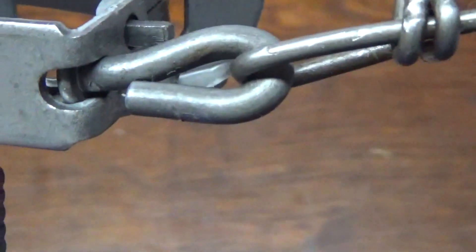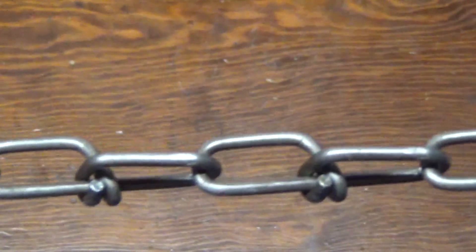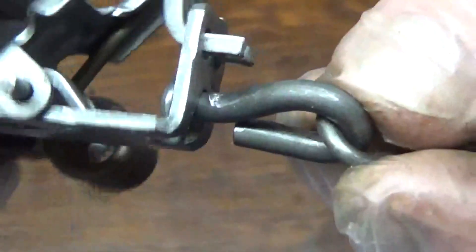If I were trapping on land for raccoons with these traps, I would cut the chain in the middle and put in another swivel. For water trapping, this swivel — which also acts as a drowner — and this swivel are plenty.